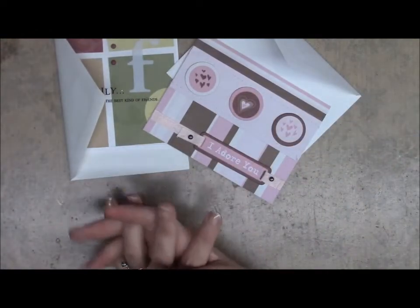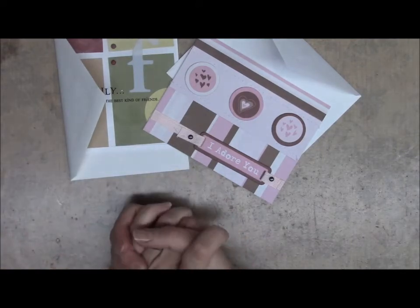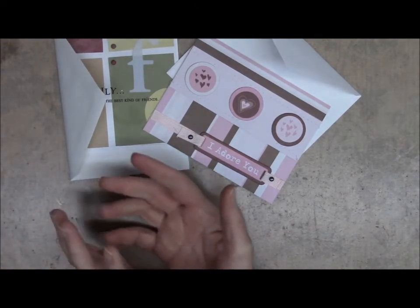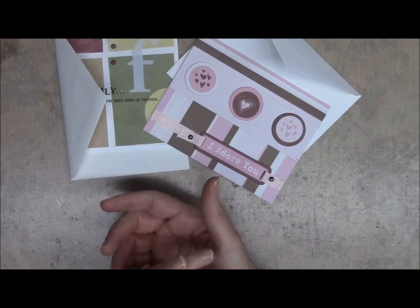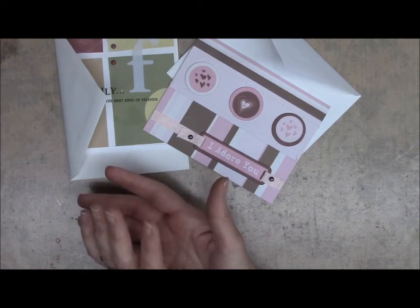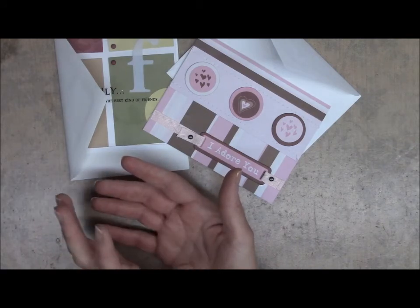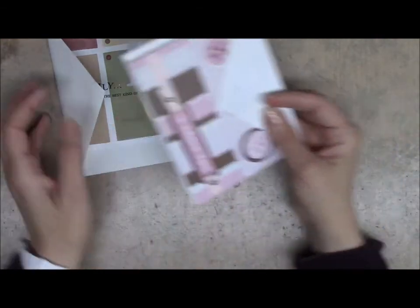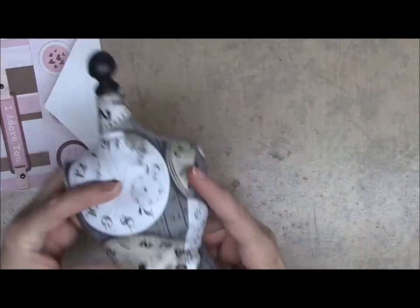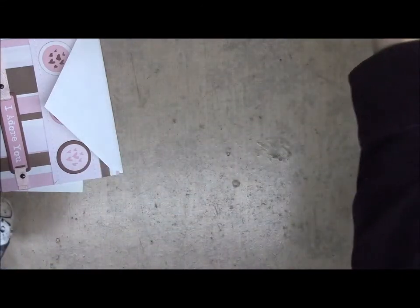There are three of us sponsoring the giveaway. One is Tracy, who is Chi Chi Town Tracy here on YouTube, and her Zibbet store is Art Attack. And Alicia, who is Glitzamore here on YouTube and her shop is Glitzamore on Zibbet. And of course I am sponsoring the giveaway also — I am going to be making the winner one of my pin cushion dress forms that you guys have all seen me do.